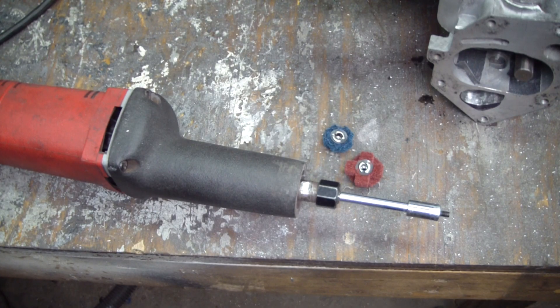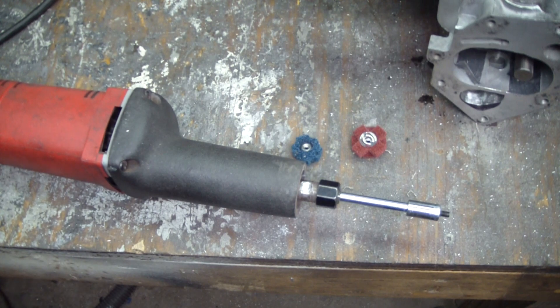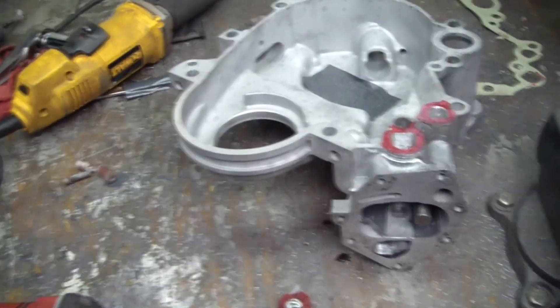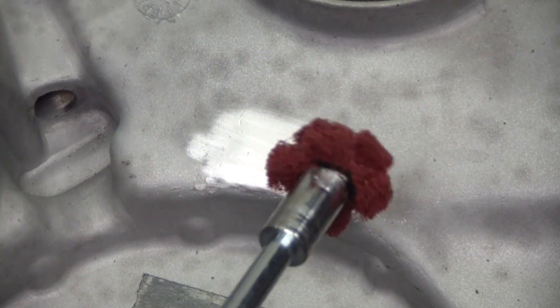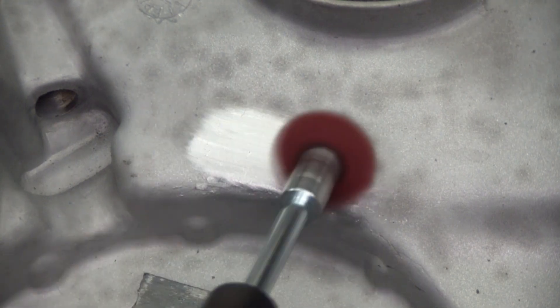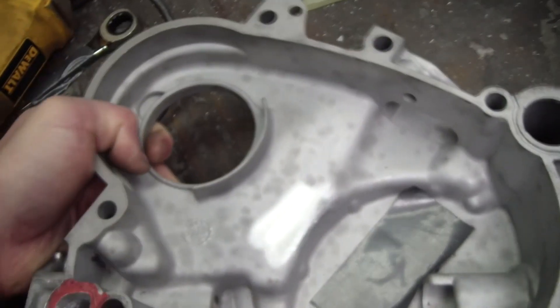To finish this video off I want to show you guys some cross buffs. I got these from Summit — here we have a medium and a super fine. I got this idea from Headbites porting videos. It's actually a good way to leave a finish on aluminum, and I'm going to use the inside of this cover here to show you what kind of finish you can get with these things. I got the mandrel from Summit as well. You can see it's a really fast way to leave a nice finish on aluminum. I'm really liking those things.